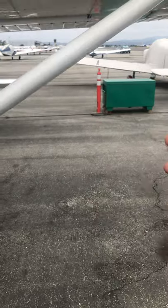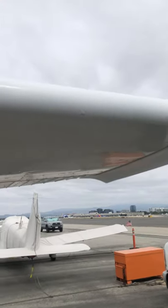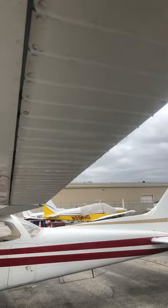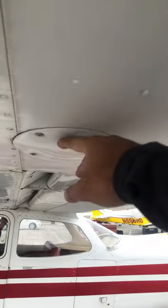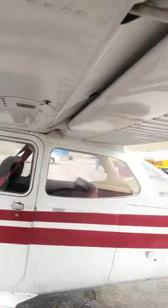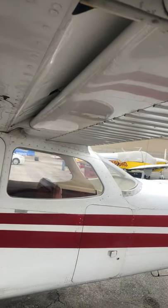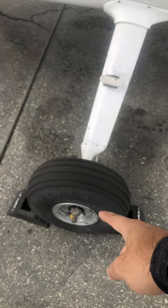Continuing down the leading edge — this is our ADS-B Out antenna for the wingtip. We don't want to mess with that. You're essentially going to do the same thing on this side with the aileron — I'll skip it since I just showed it to you. Inspection panels again: maintenance function.